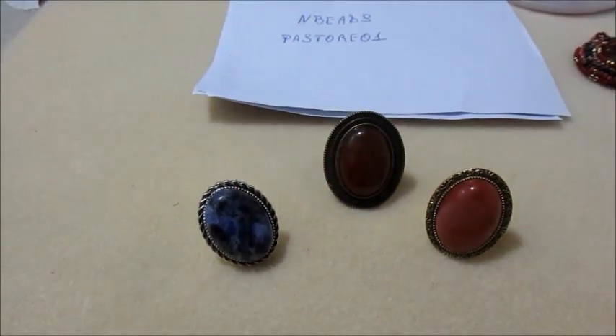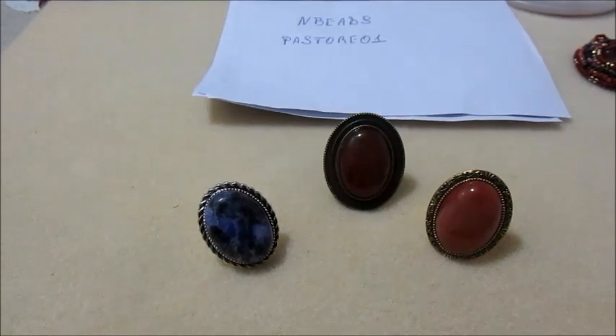Voglio rinnovare gli auguri di buon anno, sperando che questo 2021 sia migliore del precedente. Quindi auguri a tutti.